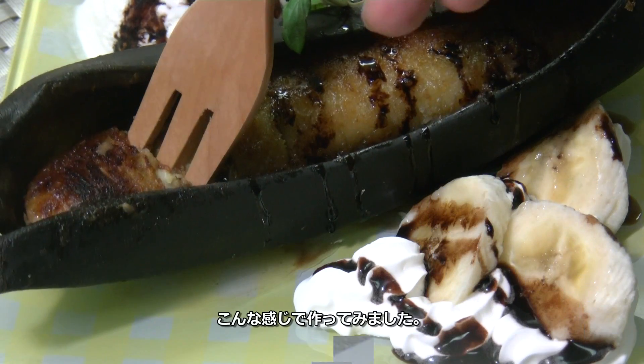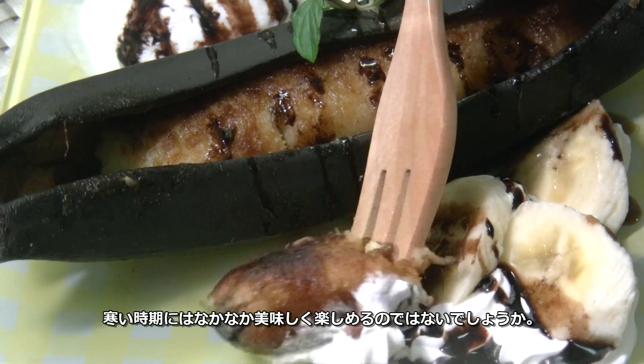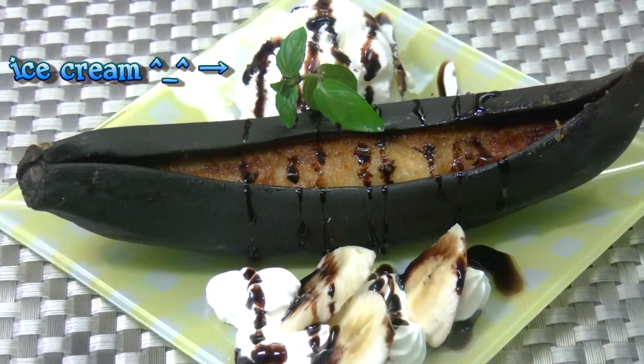Okay, so this is my baked banana. I hope you like it, and I hope this dessert is good for the winter season. Thanks guys for watching. We love cooking.